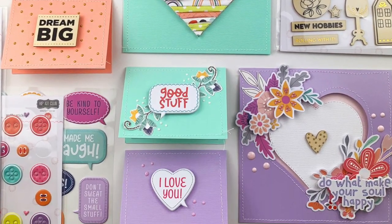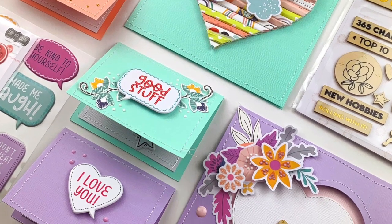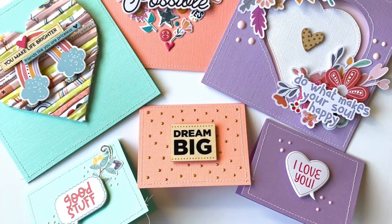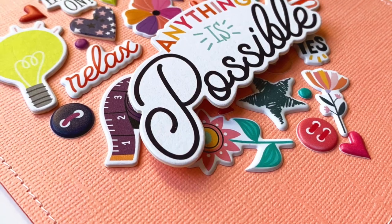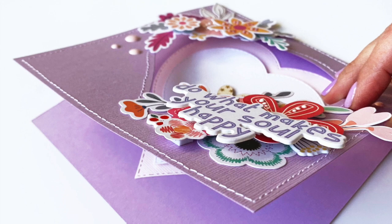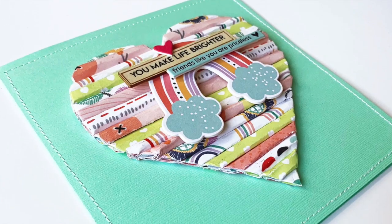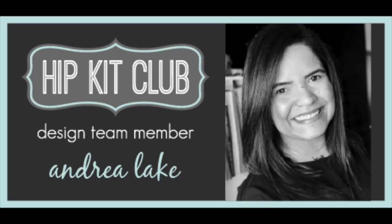Here are all the cards and you can see some of the elements and products from the kits I used to put this together. I hope this video inspires you to get creative and put together a set of cards, especially with Valentine's Day coming up. The January kits still have some left on the website — make sure you take a look. The February kits will start shipping next week or within the next 10 days, and they're absolutely fabulous. I'll have all the details on where to find the kits in the description box below. It makes me really happy to read your comments every time I'm on the Hip Kit Club channel. Have a wonderful rest of your day — this was Andrea for Hip Kit Club, and I'll see you next time. Bye-bye.